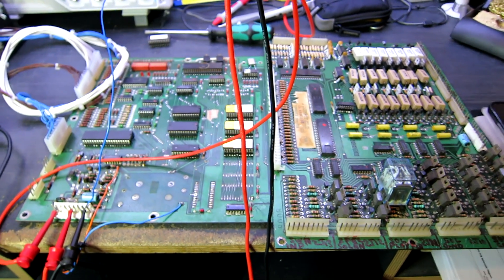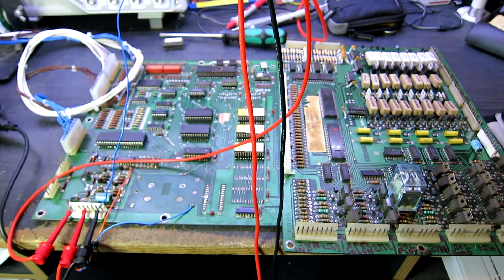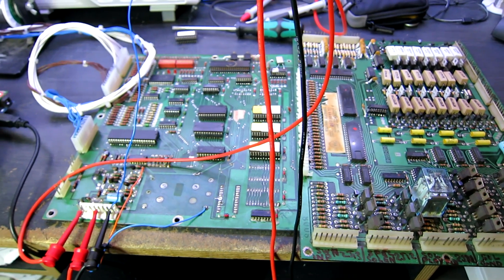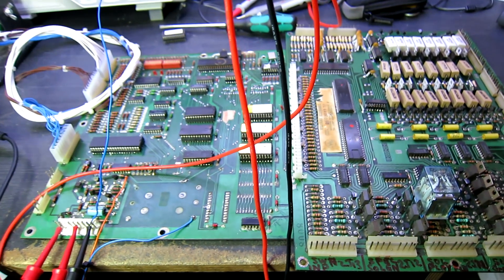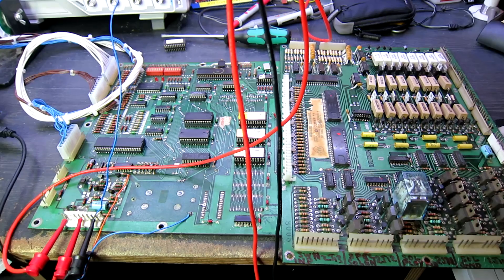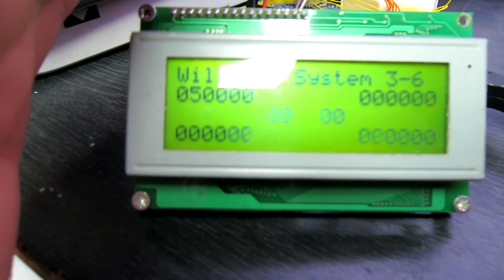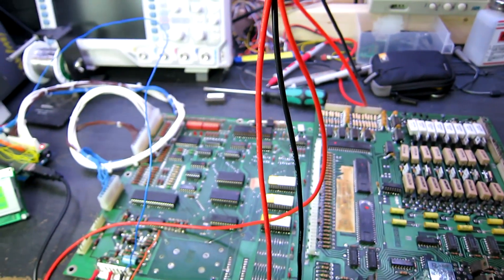So this is not going to be a repair video. We need to find out what is going on with this owner's machine. I suspect a power supply problem - I'm sure I asked him to check the voltages before sending the boards in. This appears to be absolutely fine. I'll leave this running for a couple of hours. Oh, I've crashed it by pressing the test button. Let me just reboot it.